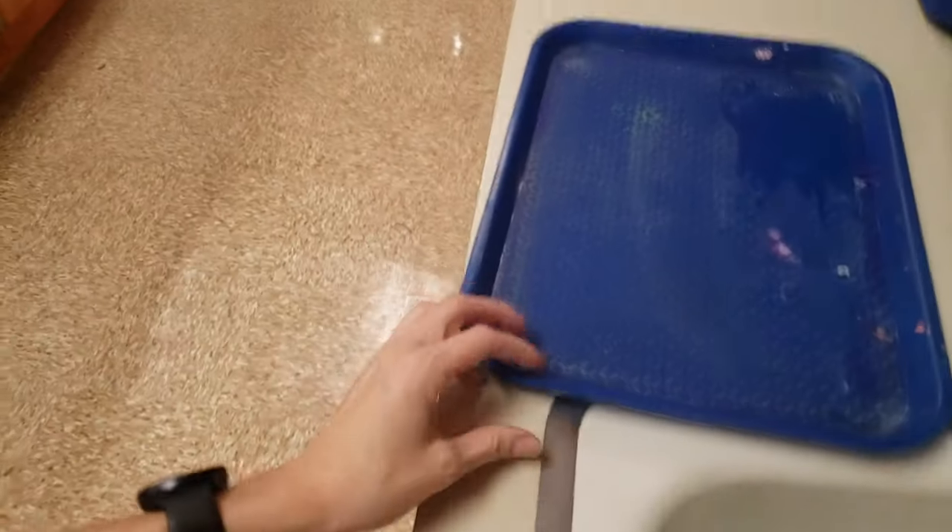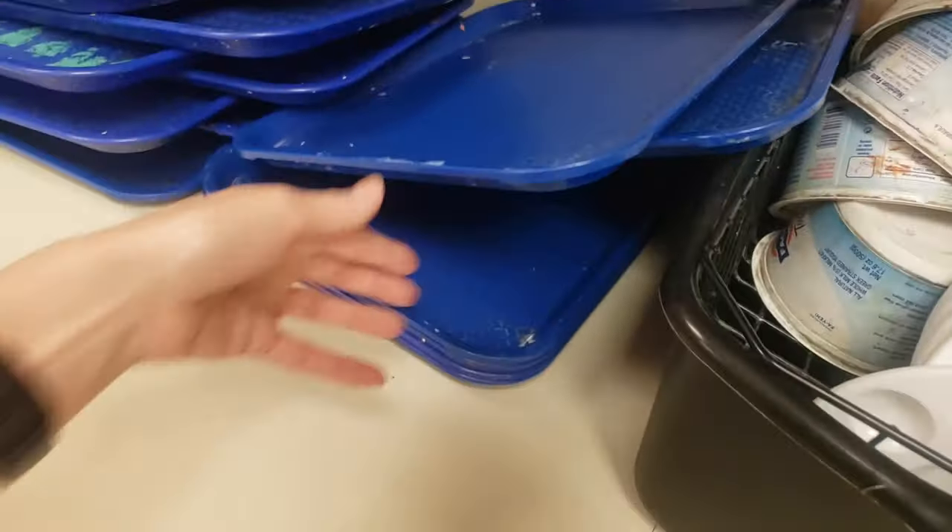Set the tray to the side to be wiped down. Wipe down your tray just so there are no big wet spots or paint spots, and then you can put it back with the rest of them to dry.